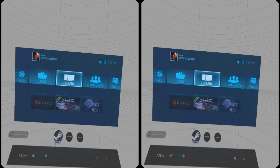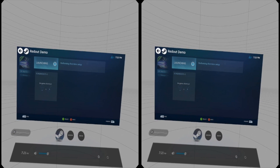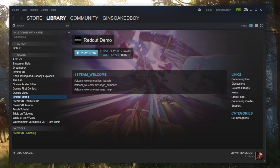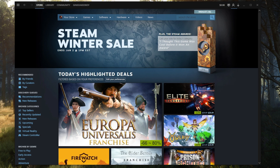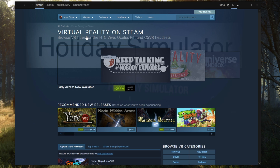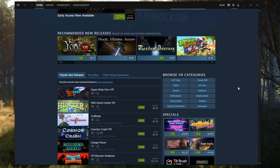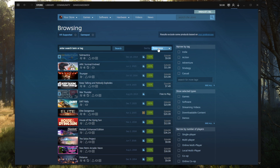To launch a game through the SteamVR interface, press the Steam or Guide button on your controller, then select Steam and browse your library. Alternatively, you can launch a game from your PC before putting on your headset. To find free VR games and experiences on Steam that don't require motion controls, go to the store, select Virtual Reality, click Gamepad to filter by games with controller support, and then sort by the lowest cost first.